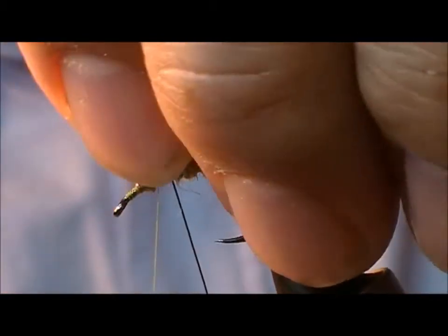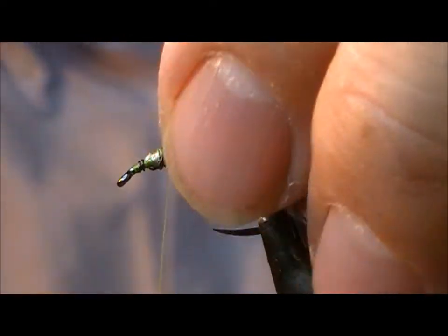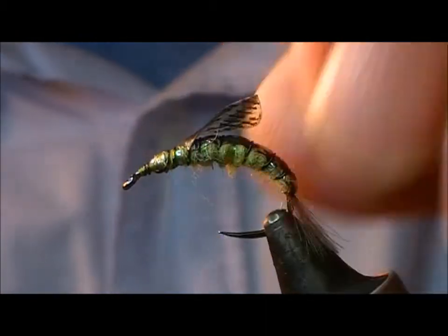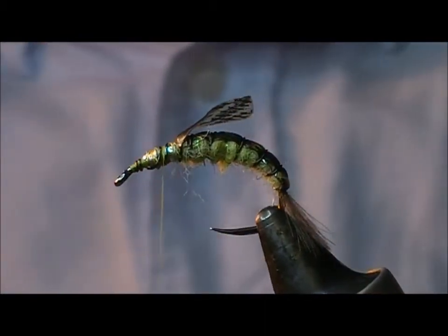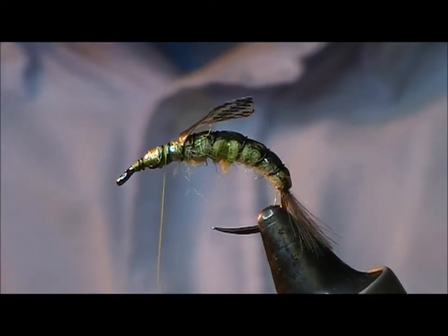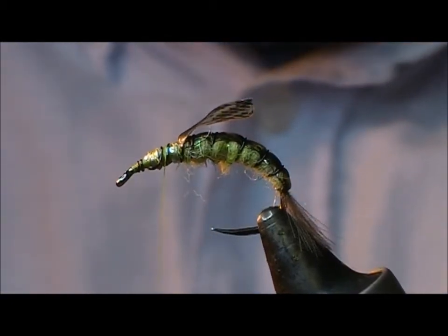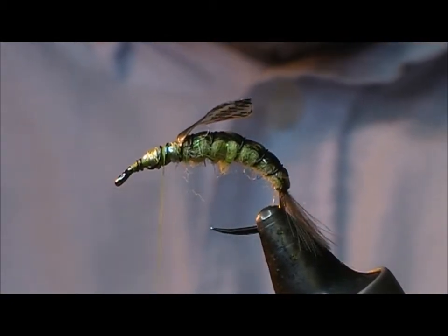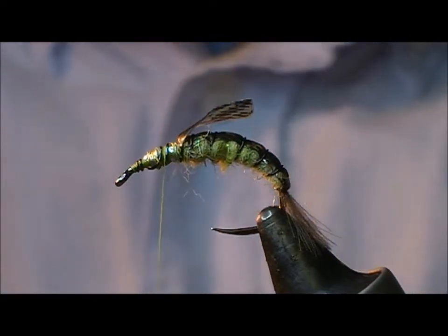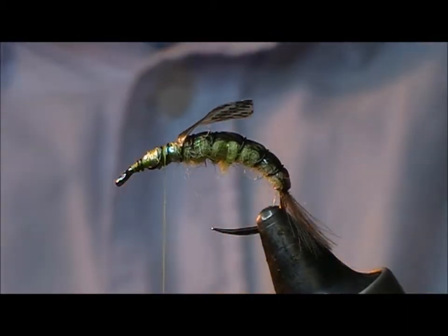Then take the wraps off the shell back and fold it back. Put on a few wraps of our wire to secure it in place, and snap it off. And now we want to use hare's ear here for dubbing the thorax of this fly. I'm just pulling little bunches off from different bits of the mask so I get spiky guard hair, so that it makes a dubbing. Mix that together, then wax our thread.